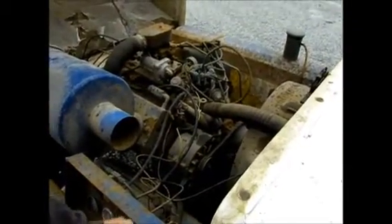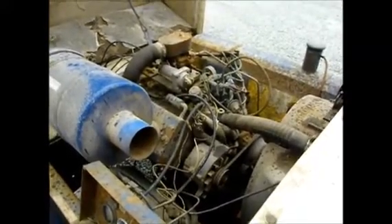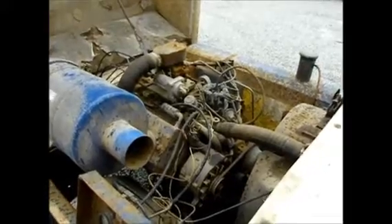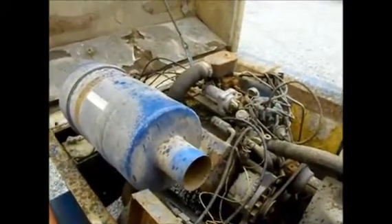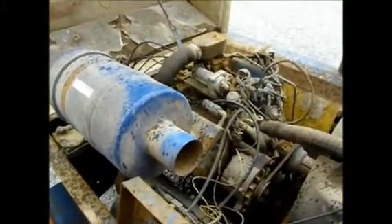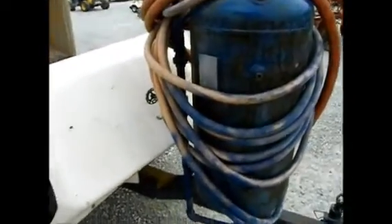It's got electric start. Someone good with their tools could probably get this going in a heartbeat and make it run extremely good. You've got your air tank up here with your big hose and a trailer ball. We're selling it as-is at auction. It says Ford right there on it.